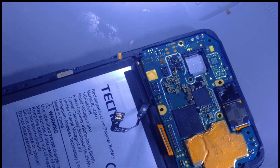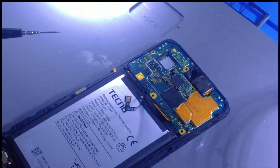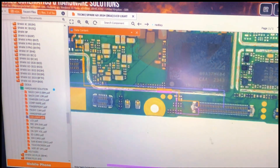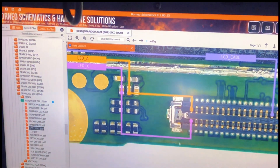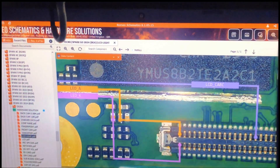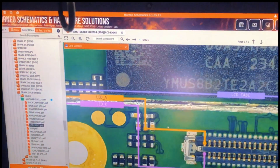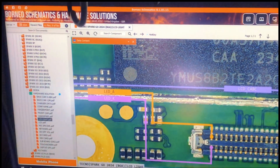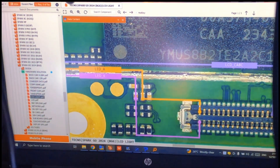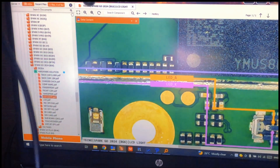Let me show you on the schematic here. As you can see, this line is for the backlight negative line and this one is the positive line. So we have to check from here to here if there is no disconnection or cutoff. If we measure with our multimeter we can confirm whether this line is continuous.